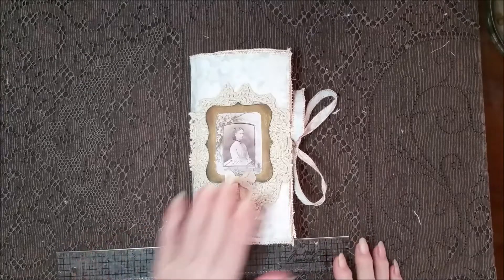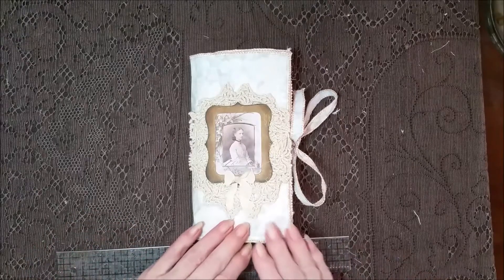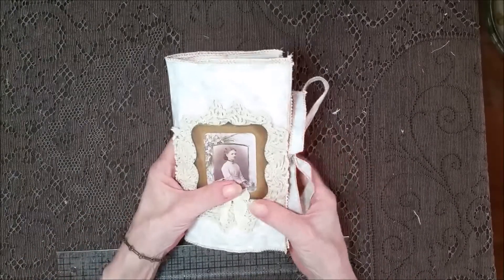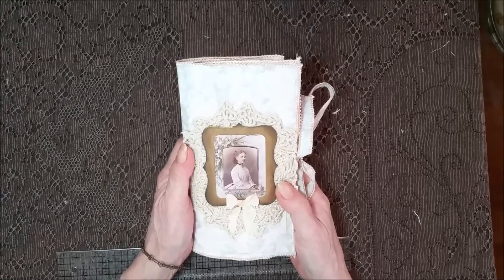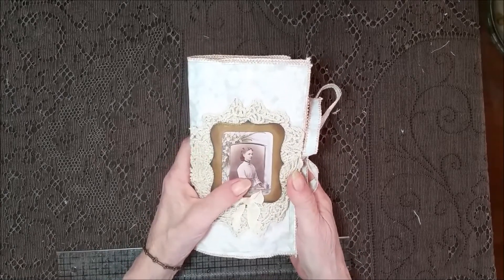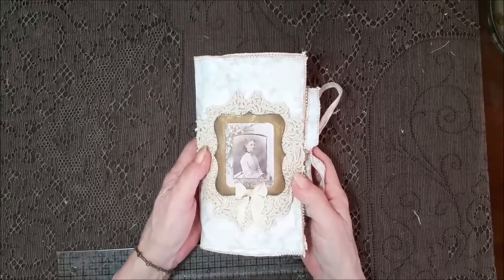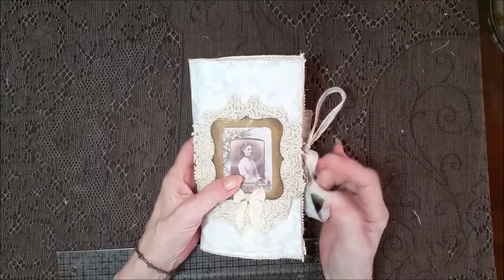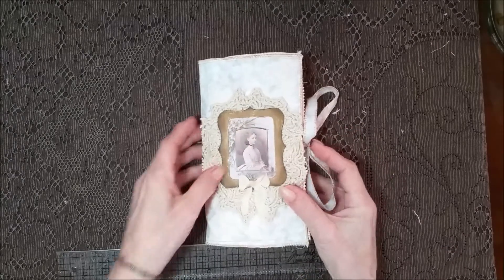Hi everybody! I've got a little cutie patootie with me — a little journal. This is the size I like to carry with me, so if I'm somewhere eating or having coffee and I'm by myself, I like to have a little something to write on, put down my thoughts or lists or whatever. This is the size I like to tote.